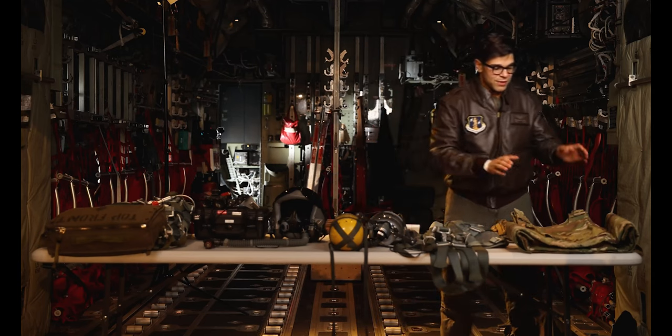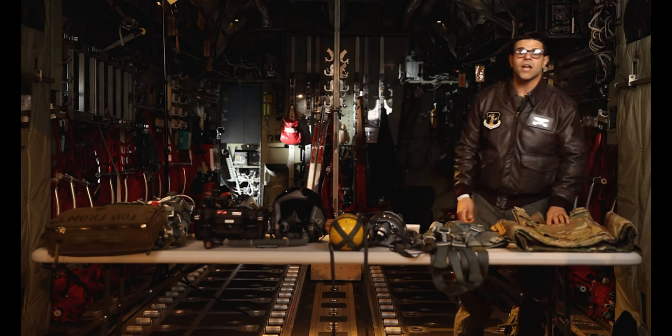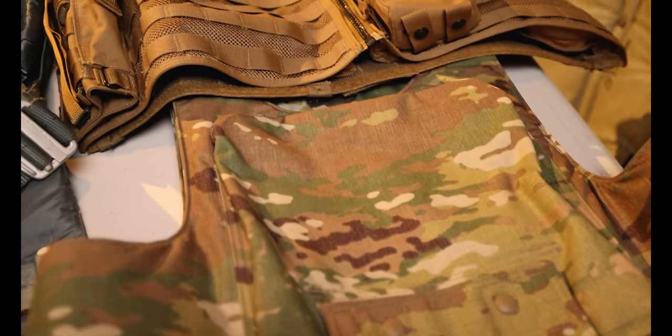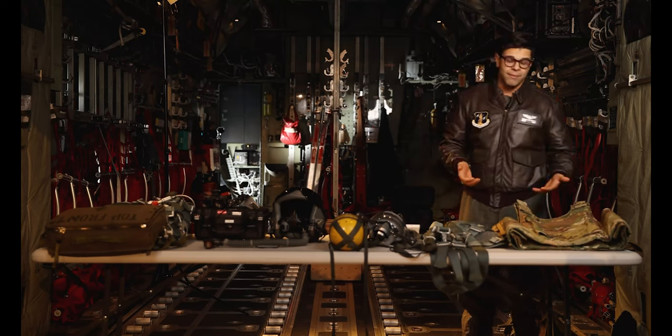Today we're going to start in this corner with some body armor and a survival vest. We typically use this stuff in a deployed environment, especially when we're flying over hostile areas. The body armor has two Kevlar plates in it that we wear at all times from takeoff to landing to make sure that we're safe, heaven forbid we run into some enemy fire.